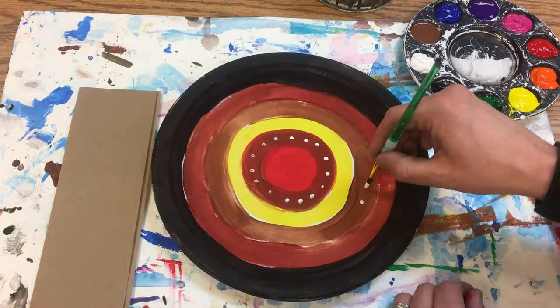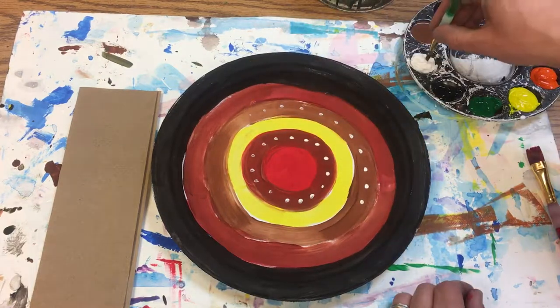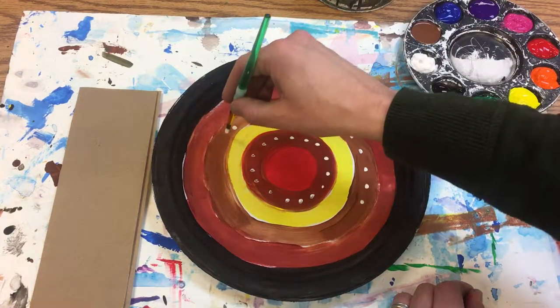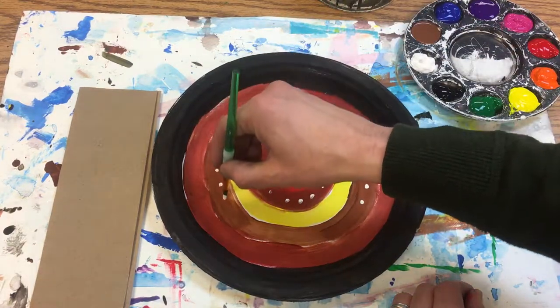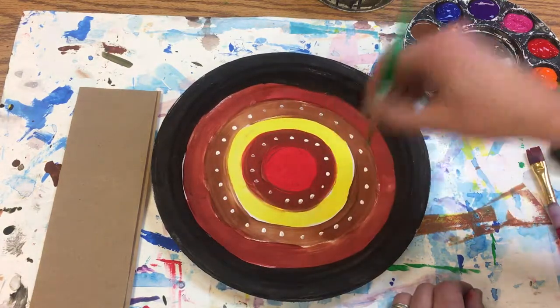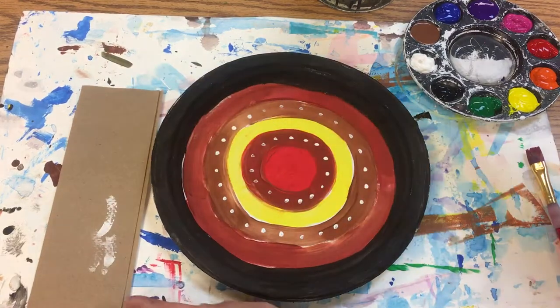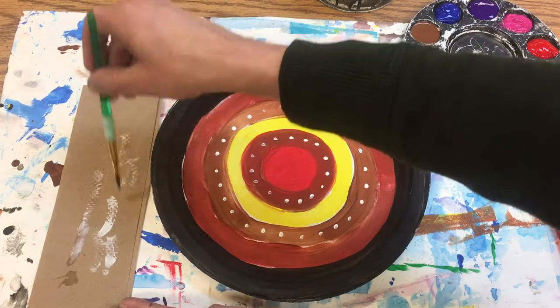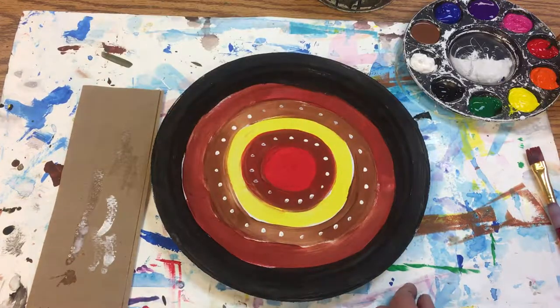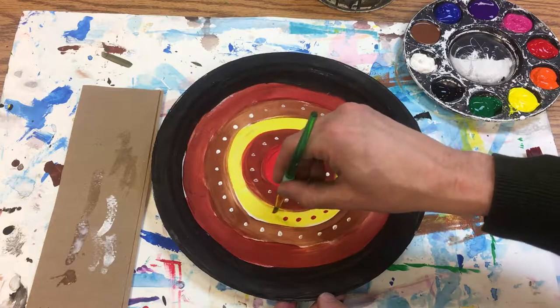I'll do that here too. Now when I want to switch colors, I just wipe and rinse, and I wipe. I'm going to go ahead and keep my limited palette color scheme and just have some red here.